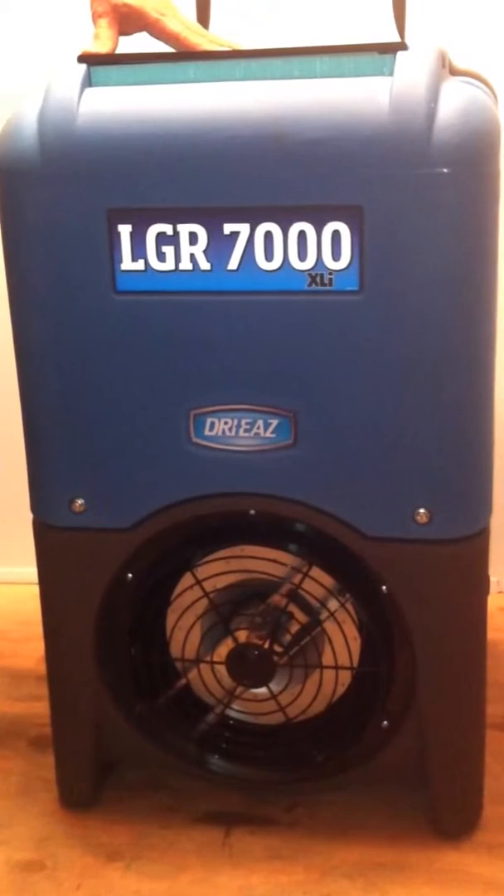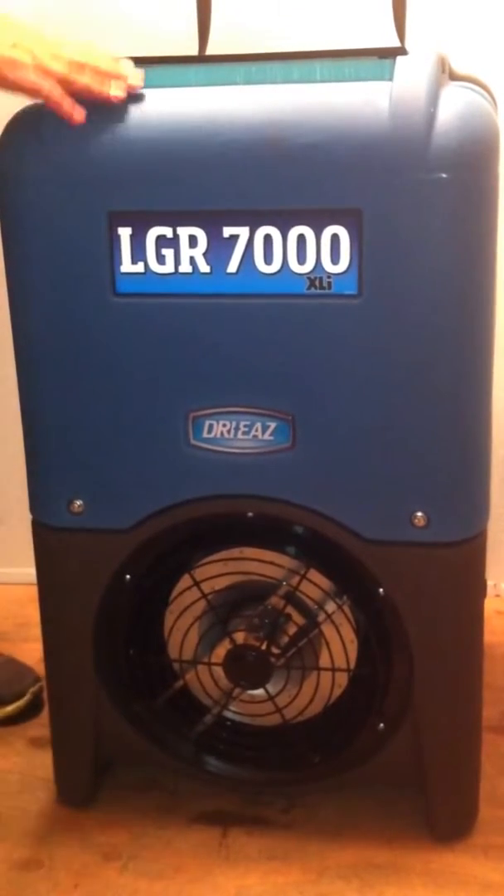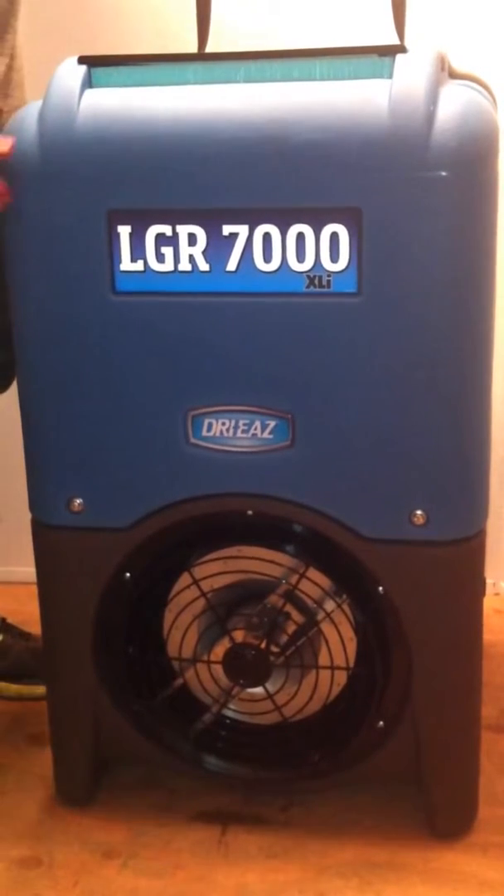This machine, because it's run on a computer, automatically purges the water that it collects every six minutes, or when the tank is full.